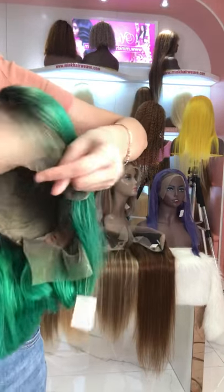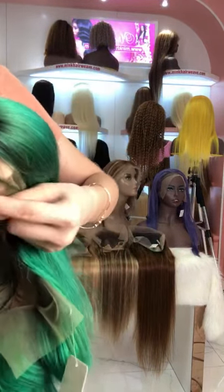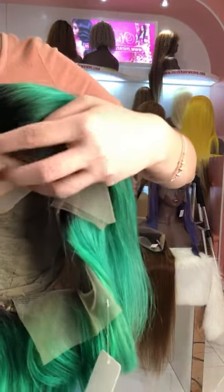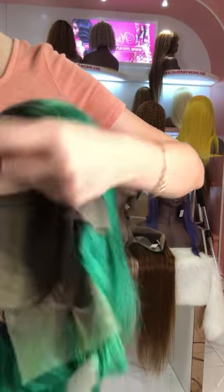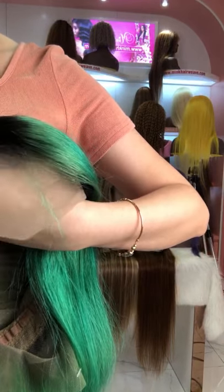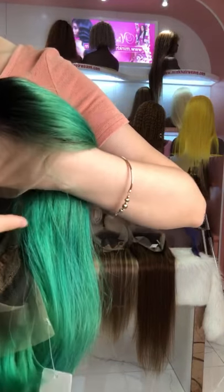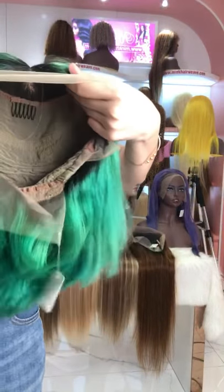The lace is close to my skin and they come with small knots, so you don't need to pluck it anymore — they are already very natural when you use them. They are ready to wear and also come with baby hair, so the hairline is very natural with the small knots.